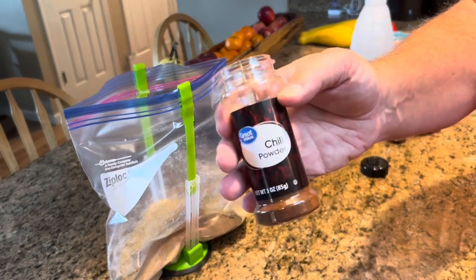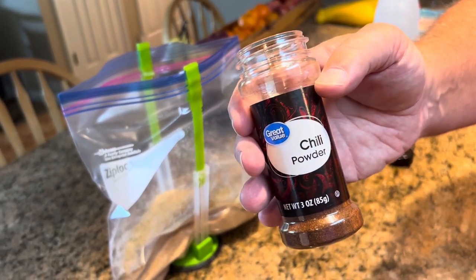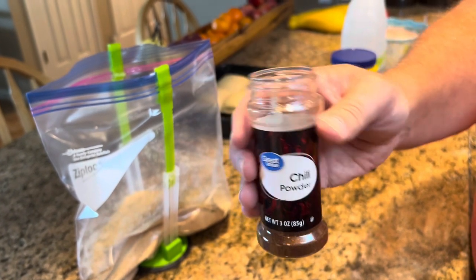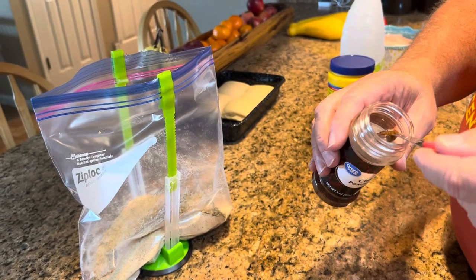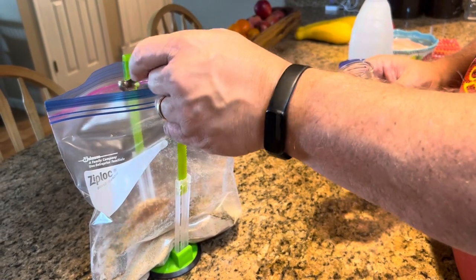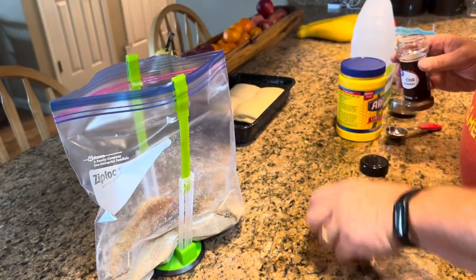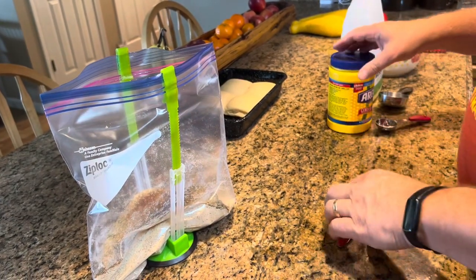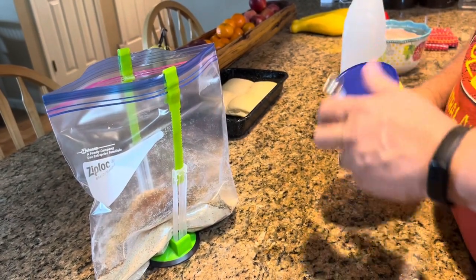Our next ingredient is chili powder. Again, this is optional — if you don't like the heat of chili powder or the taste of it, you can leave it out. But we do like it, and I'm only using a quarter teaspoon, not very much. If you really like chili powder and the heat of it, you might want to do half a teaspoon. That's up to you.